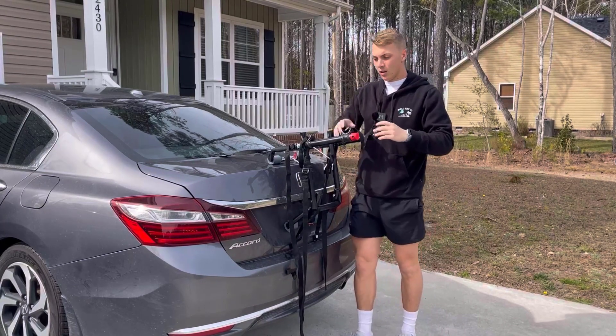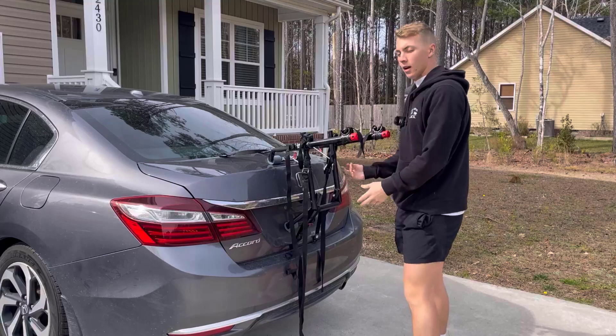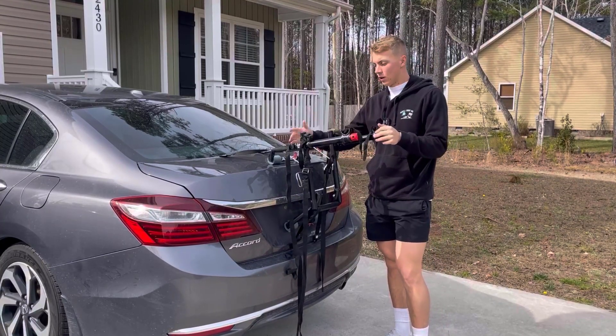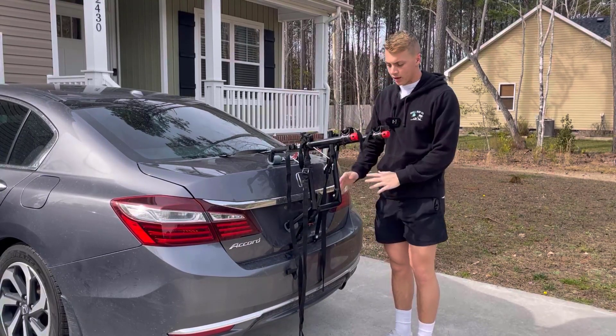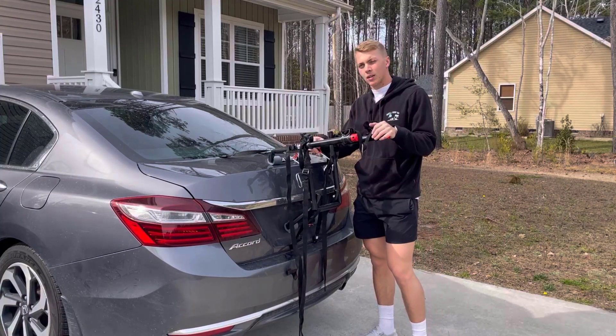Once you get it installed, you're just going to lay your bike right on top of it, then bring in all the loose wiring and stuff like that. This thing will sit there and hold — I've gone on like 16-hour road trips with this and it does not move an inch. It doesn't mess your car up as long as you install it correctly, so I definitely recommend this bike rack.